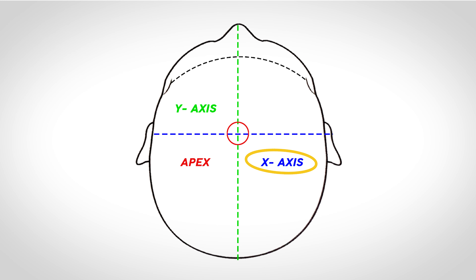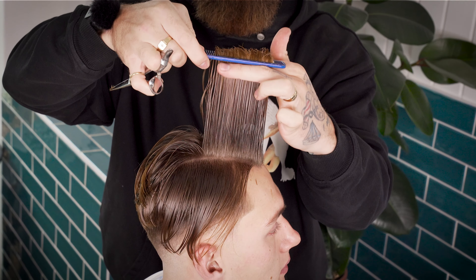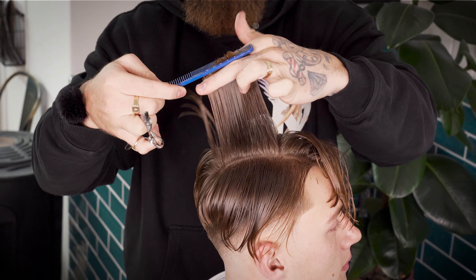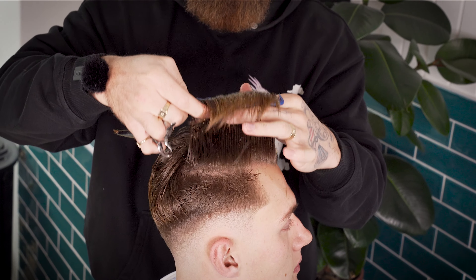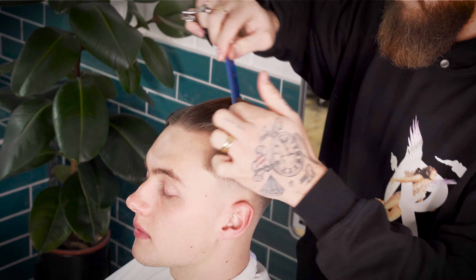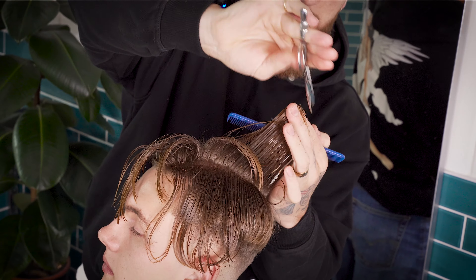For our X axis — our horizontal line — we're introducing a triangular shape. We're using this triangular shape as we want to retain as much length as we can towards the edges of our shape for maximum drop. The way we cut this over-direction is as follows: cut your initial vertical guide on panel 1, then take a section of hair parallel to this for panel 2 and over-direct it into panel 1. Carry this on in the same fashion — 2 into 1, 3 into 1, and so on. Repeat this for the left and right sides of the head before we move on to breaking up the density with our feather razor.